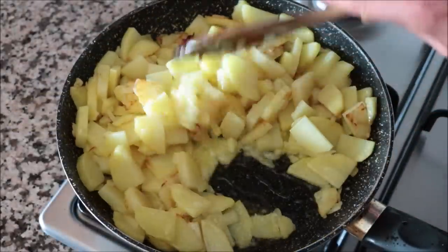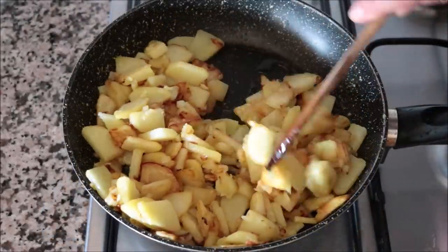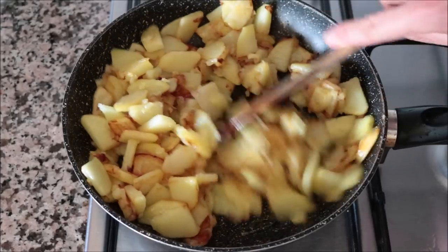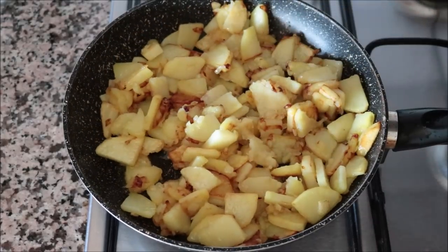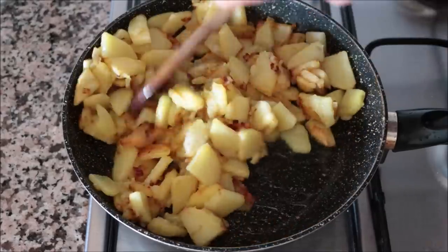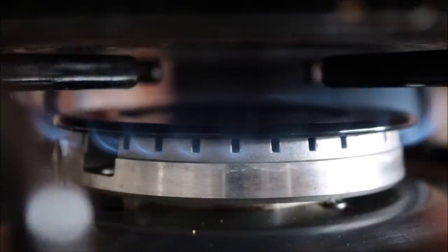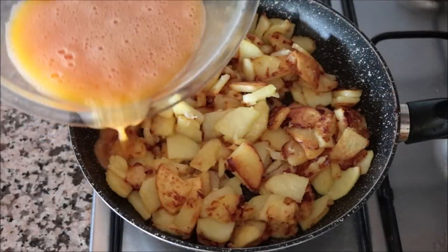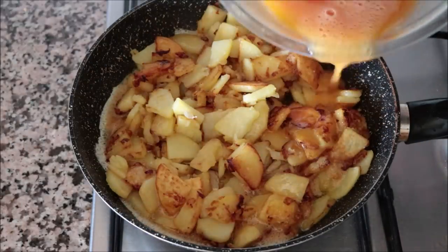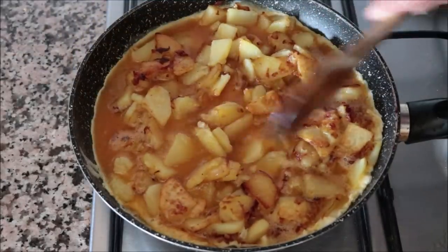It's been about 15 minutes since we added the potatoes and onions, and they look perfectly cooked with an incredible golden color. I'm going to season everything with sea salt and mix it all together so the seasoning is evenly divided. Then lower the heat from medium to low-medium and add in the egg mixture.